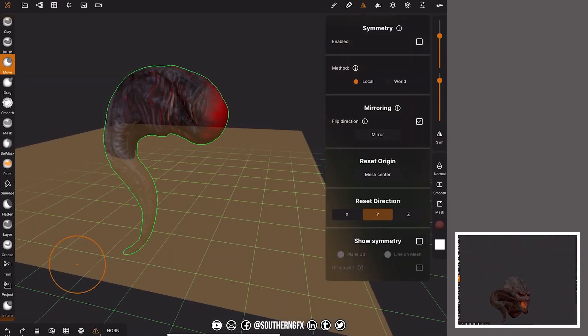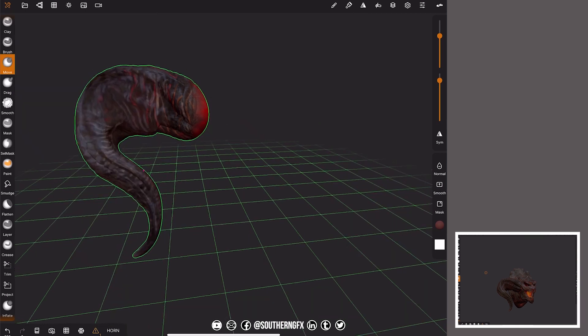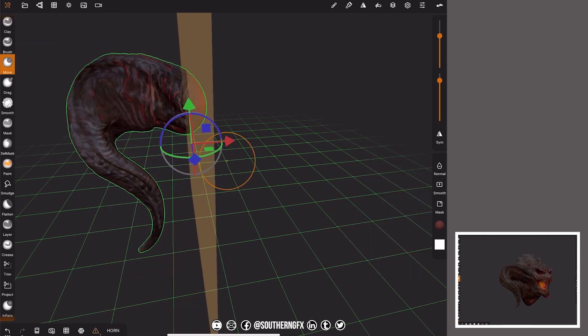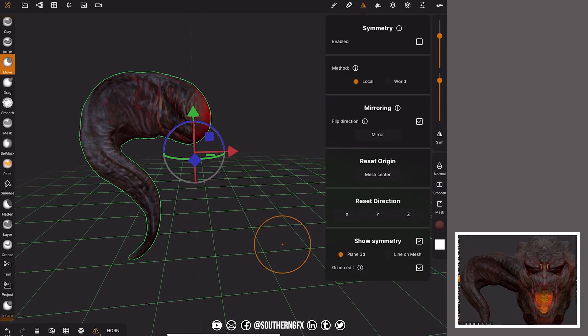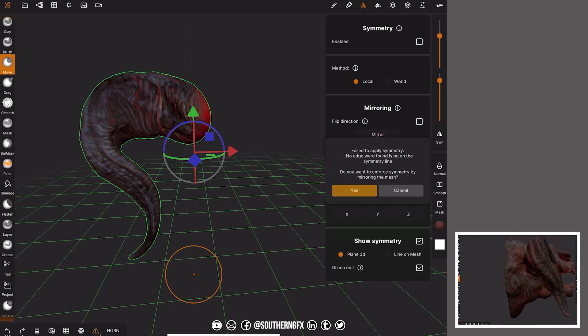Let's put it back on X and then move the gizmo. Show the symmetry plane, click gizmo edit, and move our gizmo to just here. Now mirror — and there you go, it mirrors relative to the offset position. And if you wanted to make a double horn, you just flip direction and mirror again — yes — and you've got it.